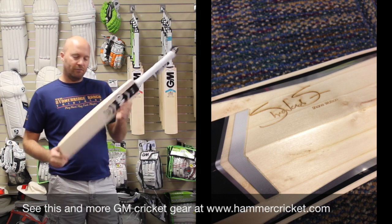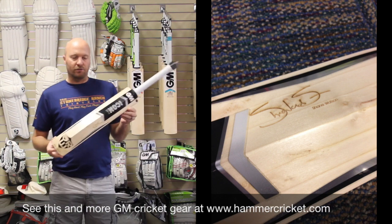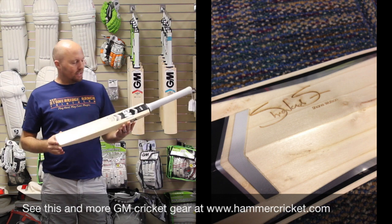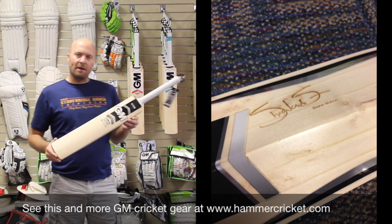That is a quick look for you at the SRW Shane Watson Player's Edition — all made in England, all authentic cricket bats. You can check them out right now.